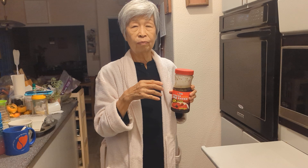And then marinate the baby back rib overnight.